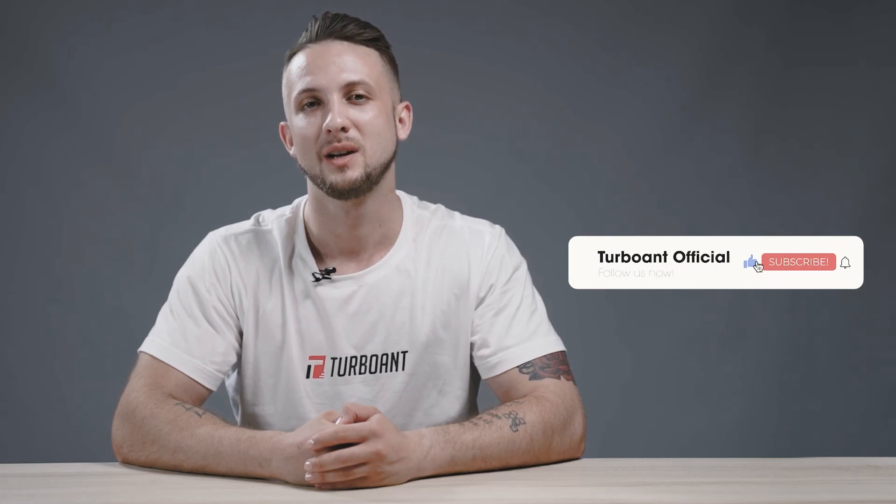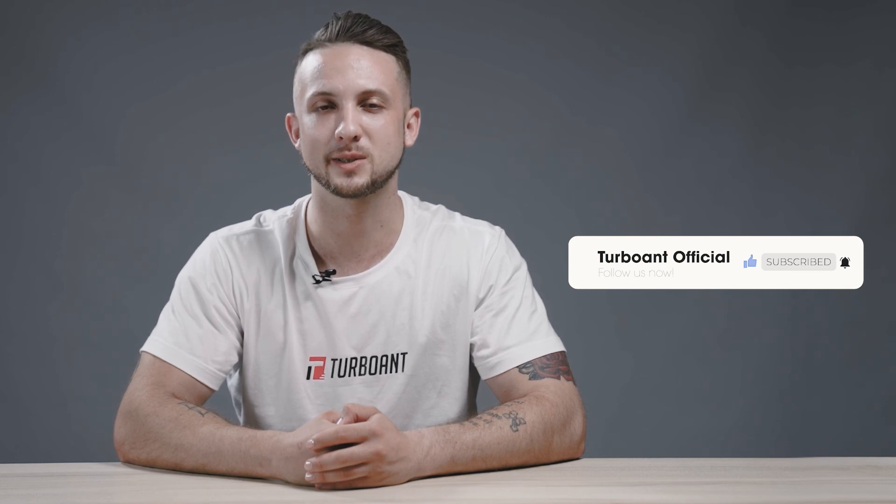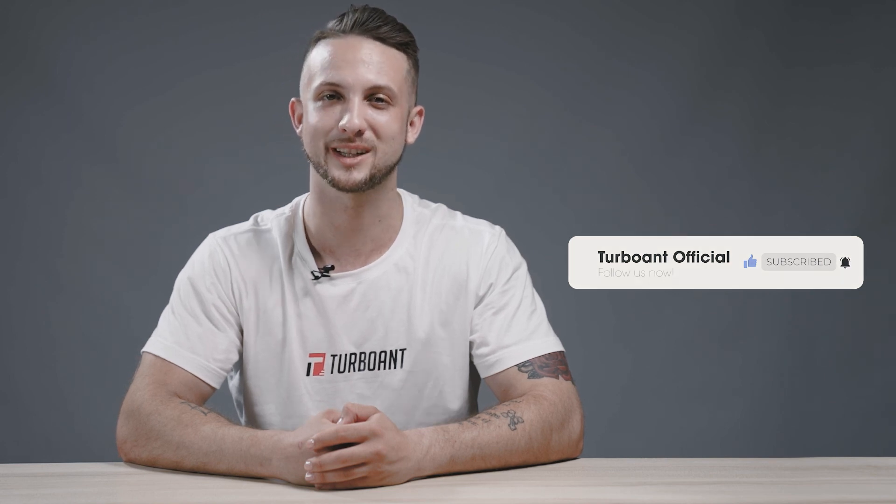We would request that you subscribe to our YouTube channel, and by clicking the bell icon, that will allow you to receive updates on all of our product information and anything else that our company would like to share with you. Once again, thank you.